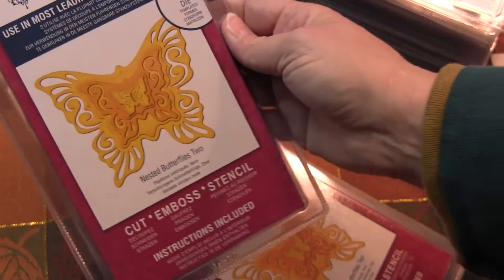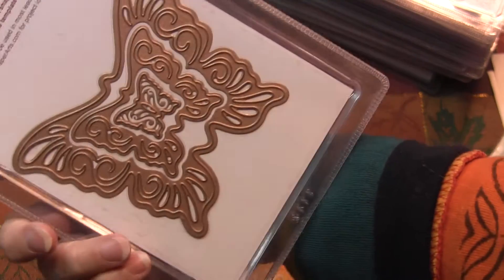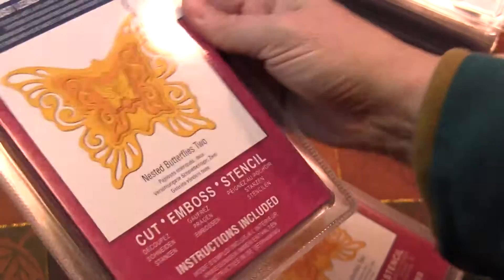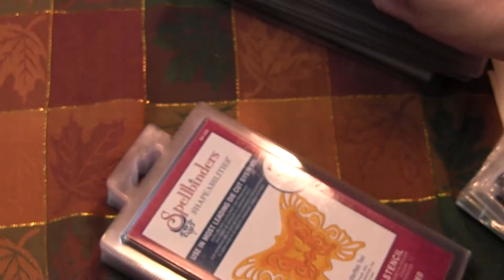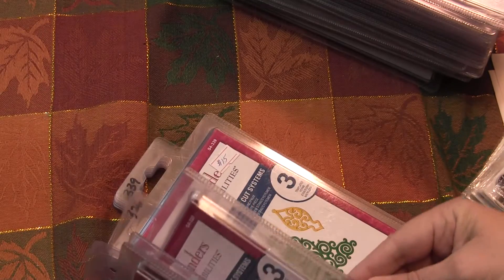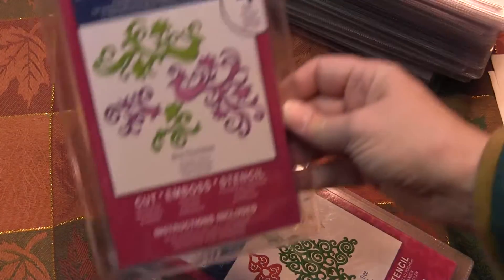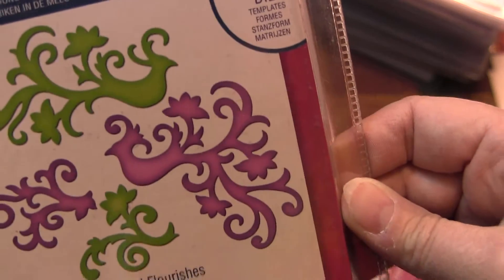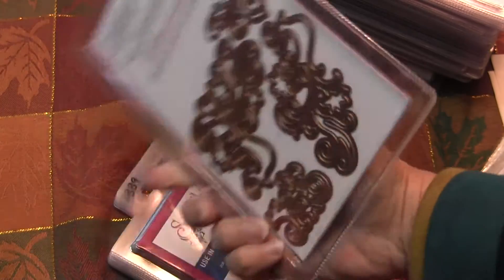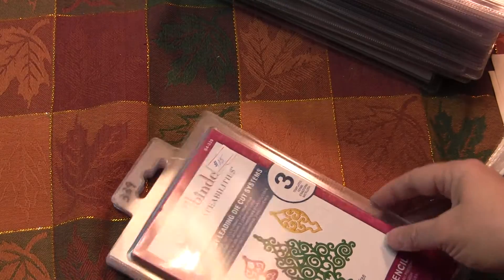And then I have this one which is nested butterflies — nested butterflies two. As you know you cut, emboss, and stencil with these — nice metal dies. I've got a bunch of those butterflies. Then I've got this one, bird flourishes, and I only have one of this one. See the birds there? That's actually pretty cool — bird flourishes, very pretty.